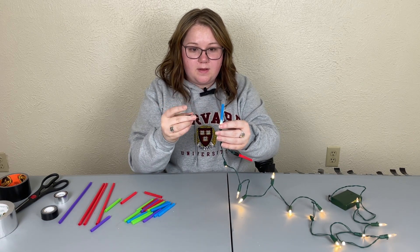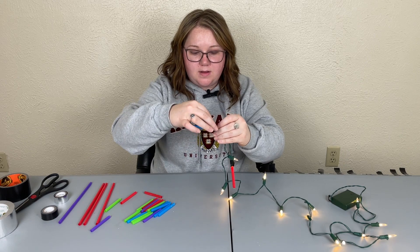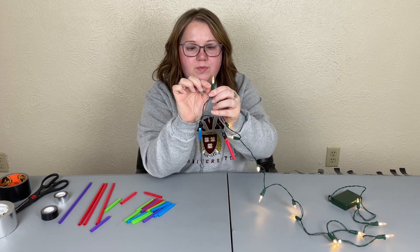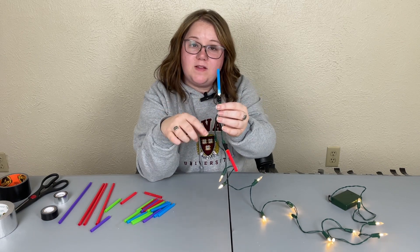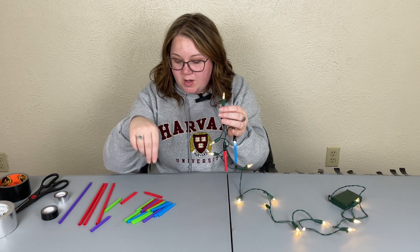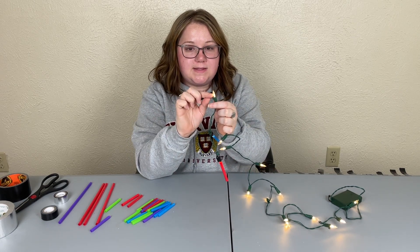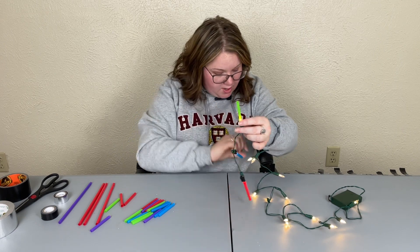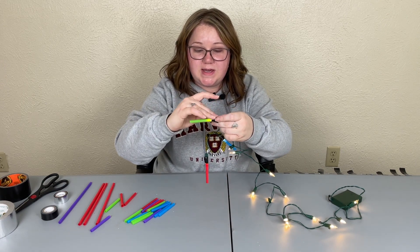I'll take a blue straw, put it on top of the light, then take my tape and wrap it around the bottom to create a hilt. These particular lights have little hooks on the side so you can hook them to things, which means the hilt isn't going to be completely straight — that's a bit unfortunate. Not all lights are like that. You can also get colored lights in green, blue, or red to complement whatever lightsaber color you want. I'm going in with a green straw now and wrapping it around — as long as you don't look too closely you can't really tell.